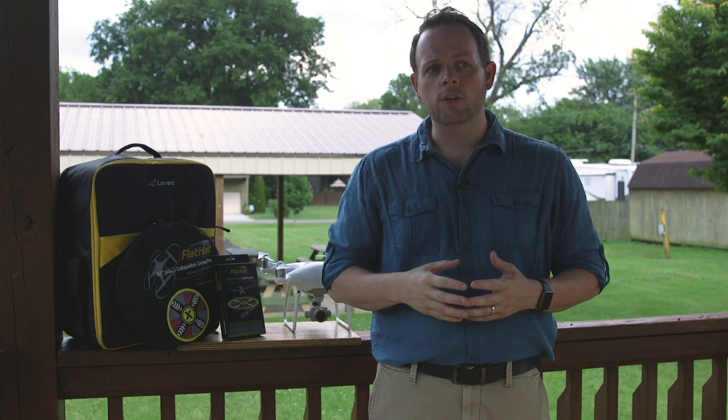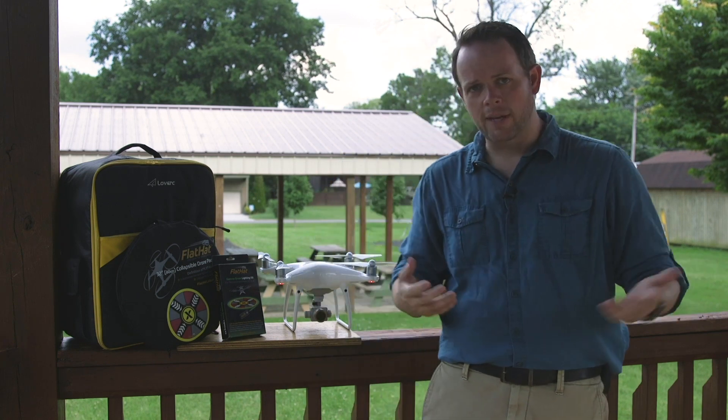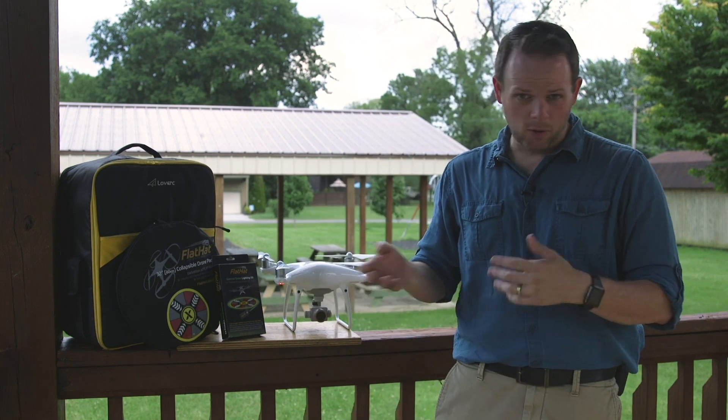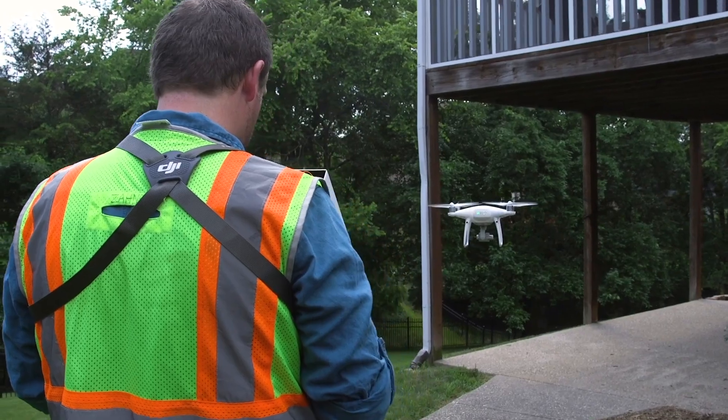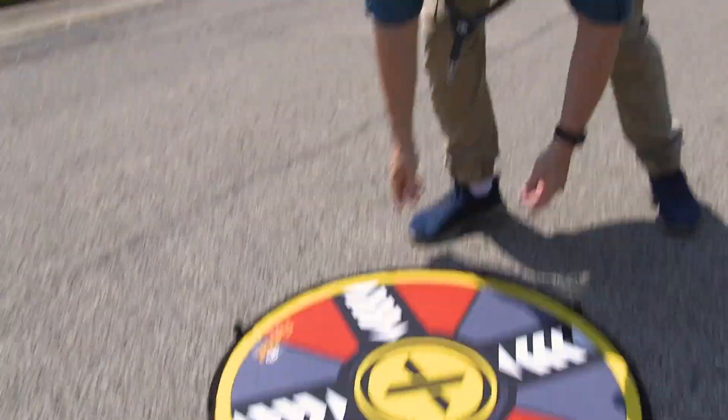Another reason you may want to invest in something like a landing pad is simply for looks. If you're like me and you do a lot of real estate work, in and out of a lot of places, and you're trying to hide from the drone because you don't want to be in your video, sometimes you're having to hide under cars, under trees, around corners, around buildings — you can end up looking a little shady. So anything I can personally do to improve my professional image, I like to do. For instance, I wear a yellow safety vest whenever I'm flying on a real estate job, so by putting out a landing pad, that projects that I'm here professionally, I'm supposed to be here — everything's okay.